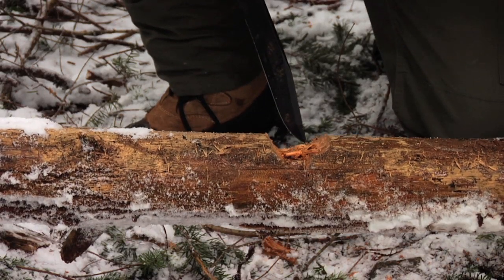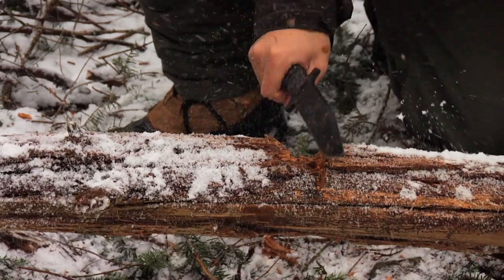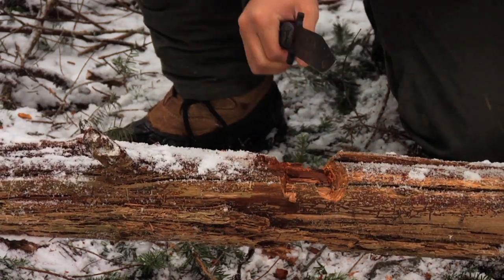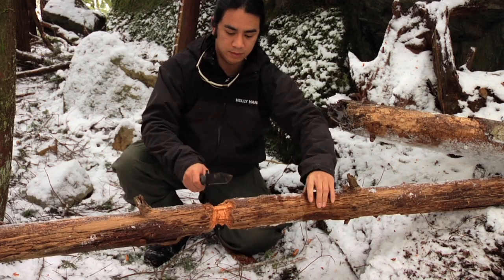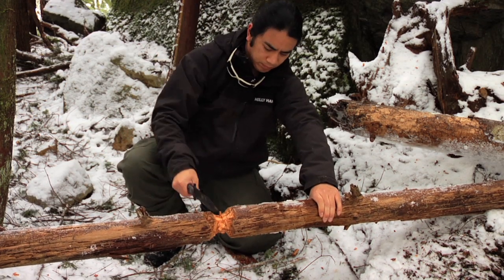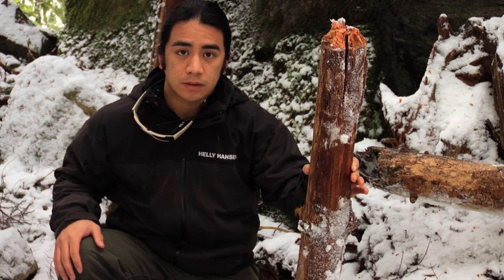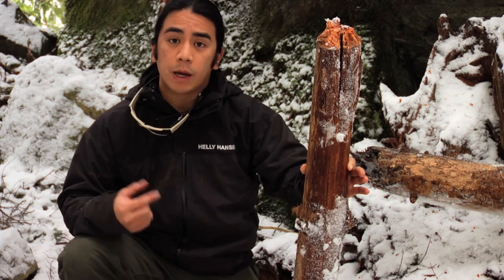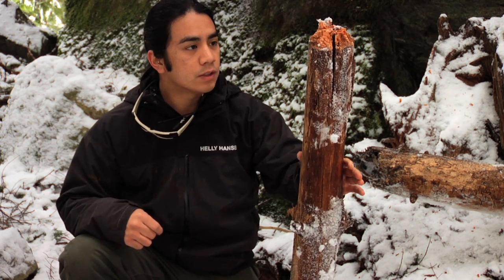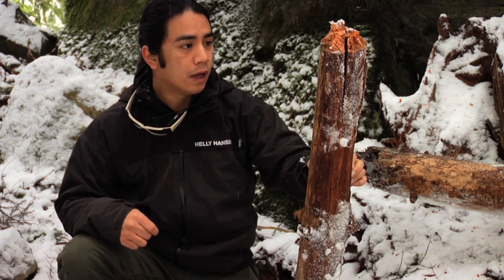That's pretty good. The combat knife did pretty well at chopping through this four-inch cedar. I think a lot of it has to do with the length — just seven and a half inches — it's pretty much a sweet spot for a knife if you're going to be doing this sort of thing, in my opinion. And also it's pretty darn heavy — 17 and a half ounces is quite a lot of weight to put a lot of energy behind. Let's try out batoning.